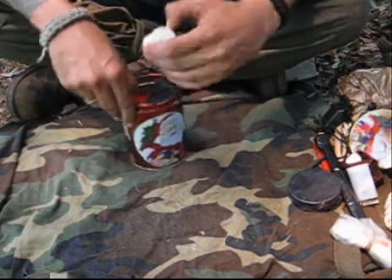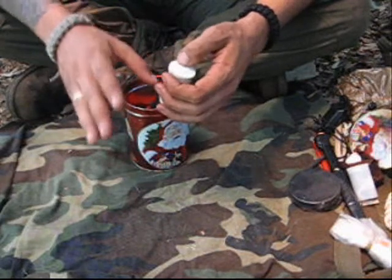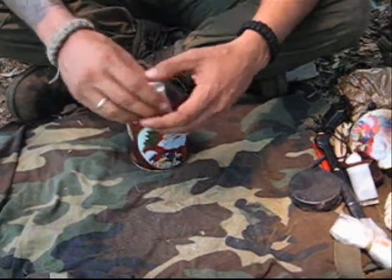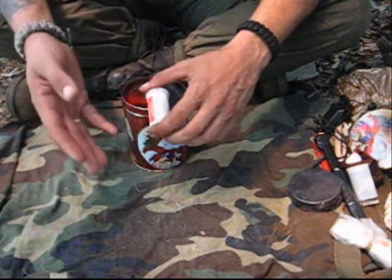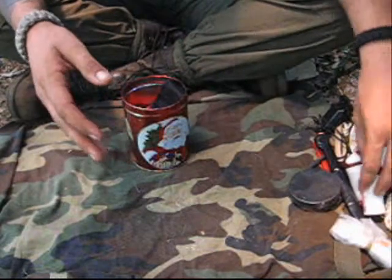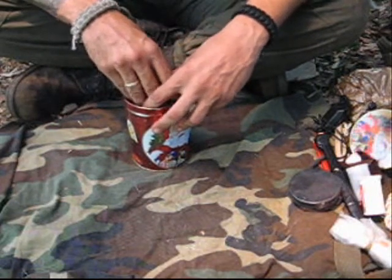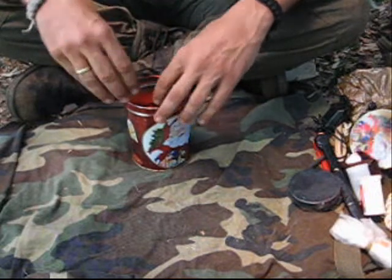In the solder container I carry matches, but I hardly ever use them. I'd rather use any other means to make fire. But if I don't have my fire steel, if I don't have a lighter, if I don't have anything, I will use my matches. By the way, you will not see my fire steel in a survival kit because I don't carry it there — my fire steel is in my pocket all the time.